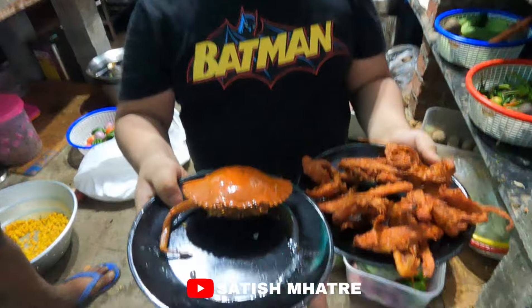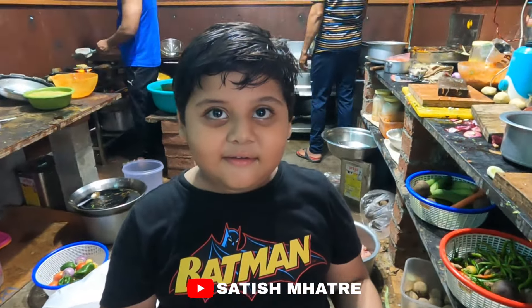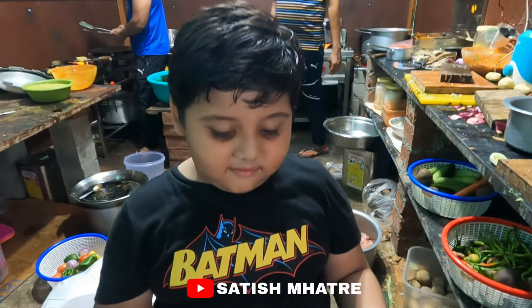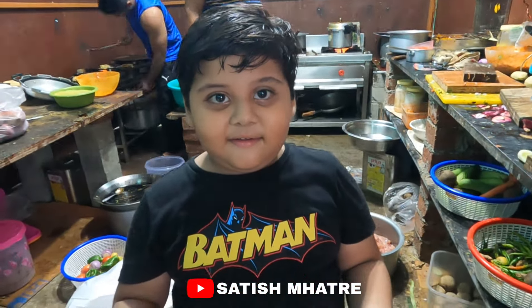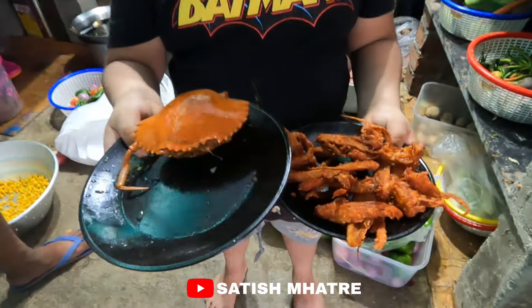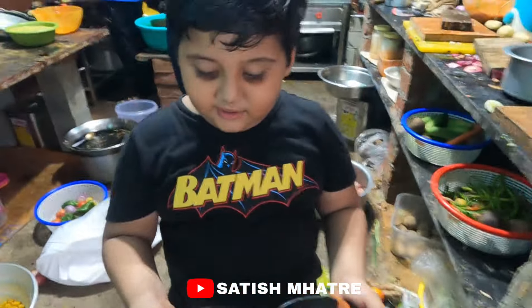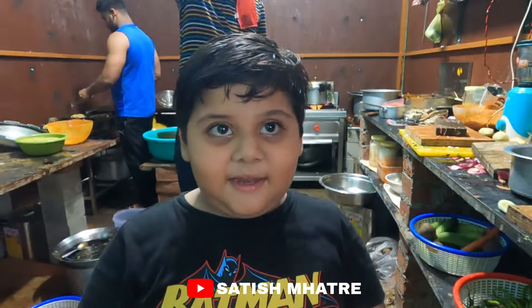Yes. Do you have to eat the chicken? Yes. Have you eaten chicken? Yes. Don't you eat the chicken? Yes, do you have to eat the chicken? Do you eat the chicken? Yes, it's a good taste.